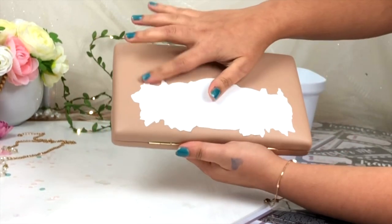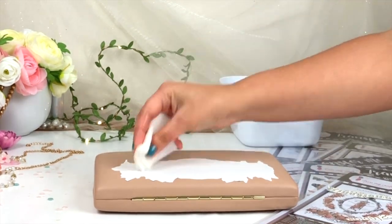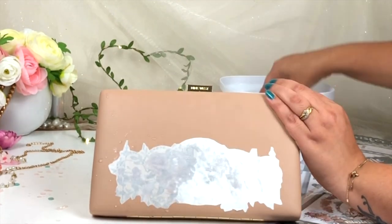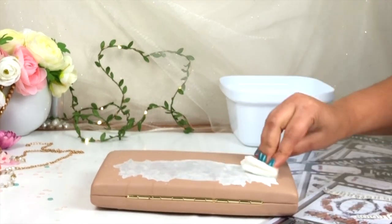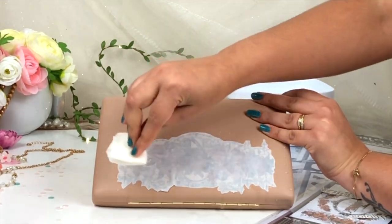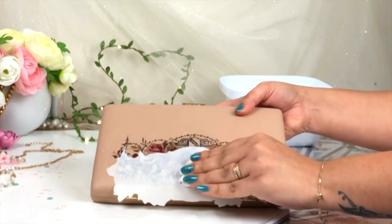I've stuck it on, and after that I'm going to use wet tissue paper and apply some water on top of this Transfer Me Sheet. You can also use a wet sponge, but I prefer tissue paper because it's easily available and works the same. Here I'm just dabbing some water on top of the Transfer Me Sheet. The surface of this clutch is kind of leather, so it's waterproof — you don't need to worry about the drying. When you see your image underneath the white paper, you are ready to remove it. You're not actually removing it — it comes out automatically when you apply water; it just slides off like this.